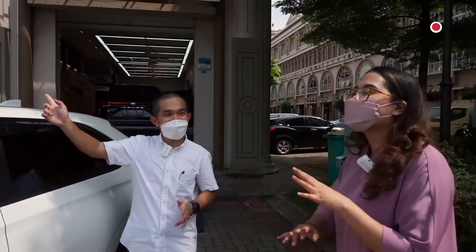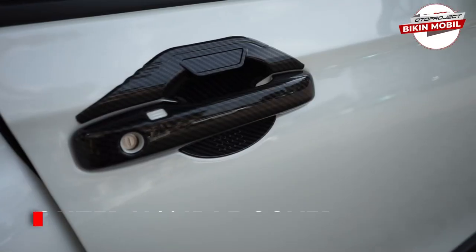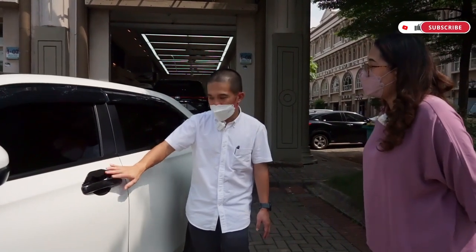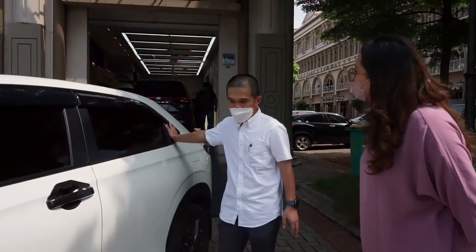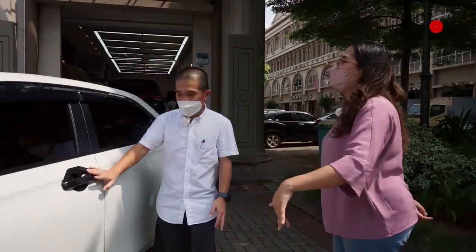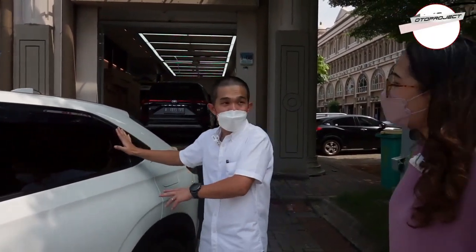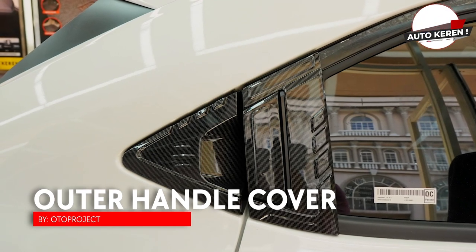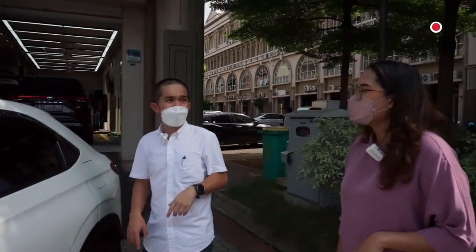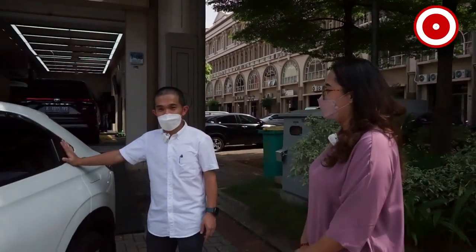Nanti ada versi lain lagi. Untuk handle, kalau yang suka aksen karbon, kita ada handle outer warna karbon, ada warna matte black, ada warna chrome — sama seperti BRV ya Pak. Ini dijual terpisah karena handle pintu HRV berbeda, yang bagian belakangnya. Jadi handle ini kita jual cuma dua piece: depan kiri kanan. Nah mangkoknya sendiri stylish sekali, ada motif-motifnya. Kalau pasang ini keren sekali. Nanti boleh lihat di marketplace kita atau di Instagram kita. Tinggal cari keyword Oto Project di official store-nya.